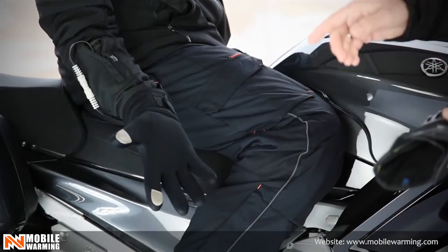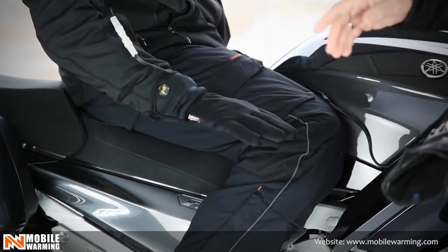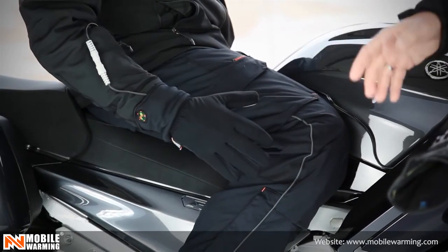This is the 12-volt glove liner from Mobile Warming. Visit us at MobileWarming.com for more information on this product or any of our other products.